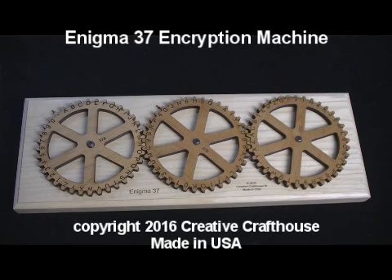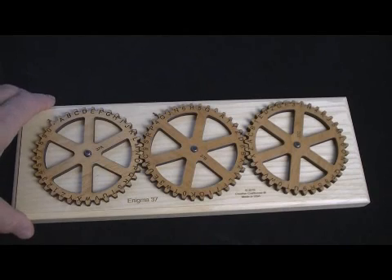Hi folks, David, Creative Craft House, here to show you the latest version of our Enigma series. Based on some requests and some ideas of my own, we've made a few changes.